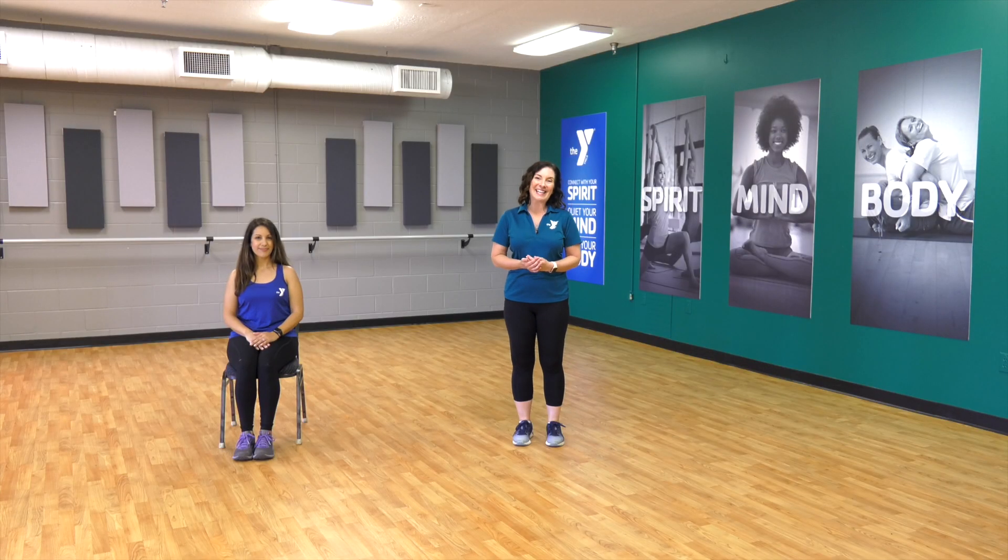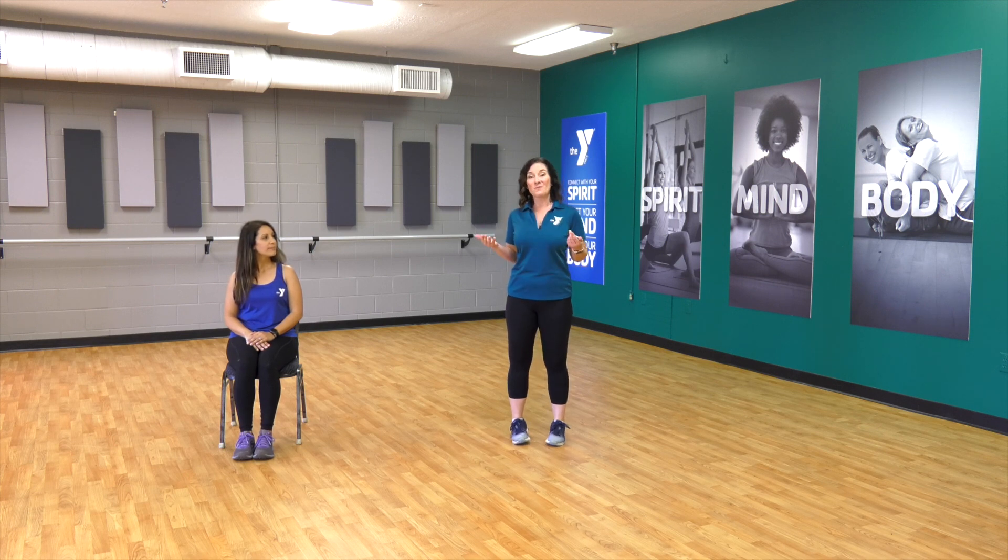Hi there! My name is Dawn Peeta. I am the Healthy Living Director for the Tampa YMCA and I am joined today by Yaini. She is the Wellness Director at the Northwest YMCA and we are here to do some activities with you while you're home that will focus on getting your heart rate up but without having to jump. So these are all going to be low-impact exercises.